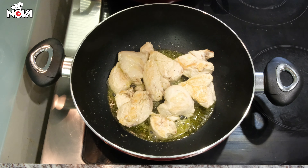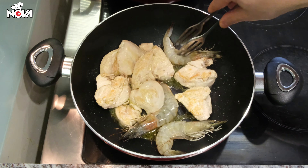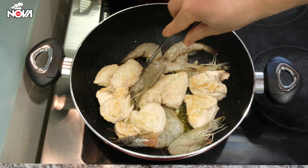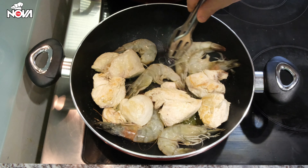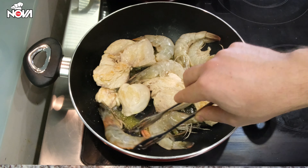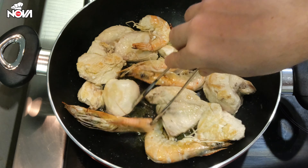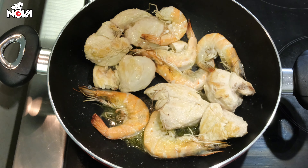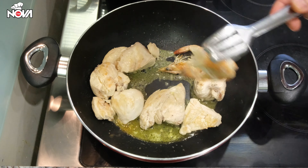A few minutes after we have added the chicken, we will add the shrimps as well, but we will only let them fry for about one minute — just until they get that special red color on both sides. Then we'll take them out onto a separate plate and we are going to use them later.